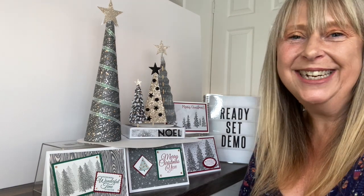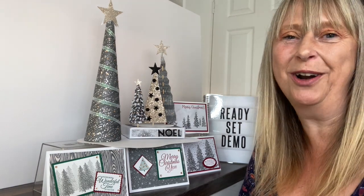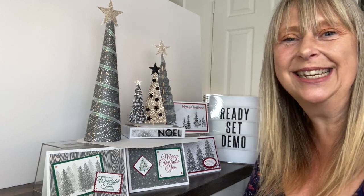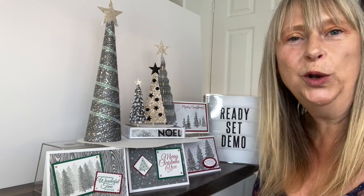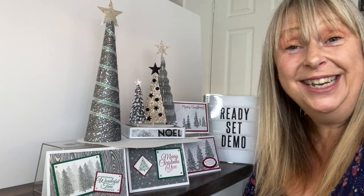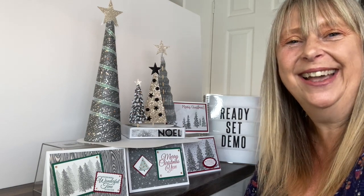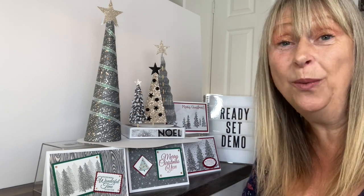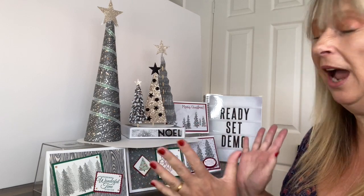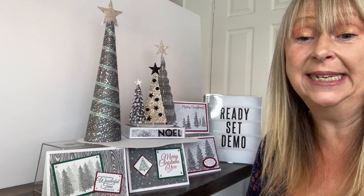Hello and welcome to Ready, Set, Demo from Elizabeth's Craft Room. How are you doing in your Stampin' Up! business? Are you all set for all your classes between now and Christmas? If you're not and you want something rather special, then I am here to help you today with a new Ready to Teach class. This I am calling Peaceful Place.